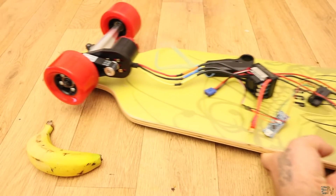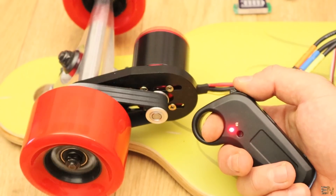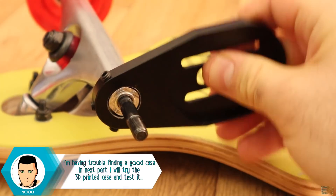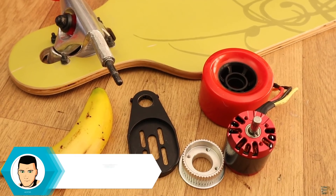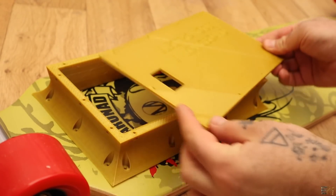In this video I will show you what to have in mind when building a homemade electric longboard. This is a project still in progress. I had some problems, so this won't be a how-to on making an electric longboard, but more like what to make sure you won't do when building one. Once I get better parts and finish 3D printing the case for the components, I will make a full tutorial on how to make it.